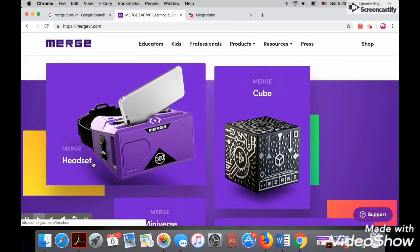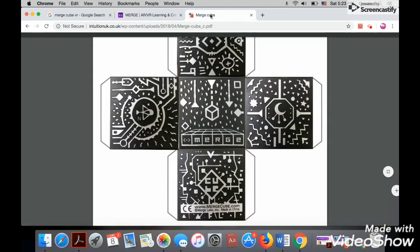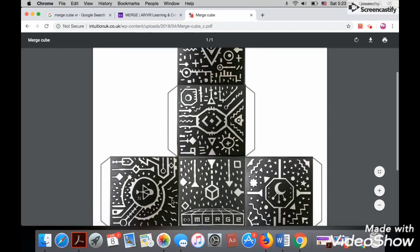You will know how to get the headset and the MergeCube, but if it's not available in your country, you can easily download it and print it. You will find the link in the description of this video. Print it and fold it like a cube.